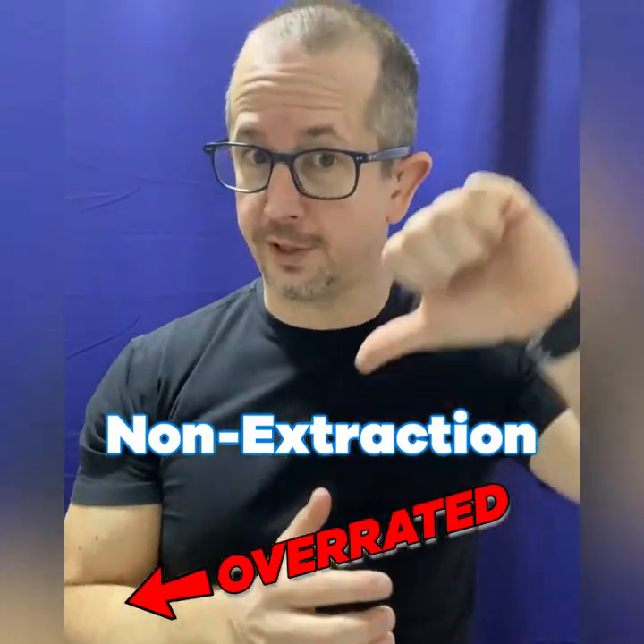So non-extraction is the goal that we should try to achieve. But as a standard rule that we always have to do non-extraction treatment, it's highly overrated.